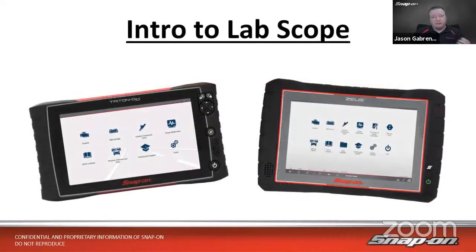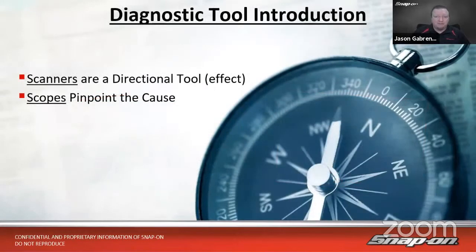Our topic today is intro to LabScope. You may think LabScope sounds interesting — something you hear a lot in the industry: let's use a scope to help us diagnose. Maybe you don't know where to start, maybe you're not entirely sure, maybe you think you'll blow up the car if you use it. It kind of runs the gamut.